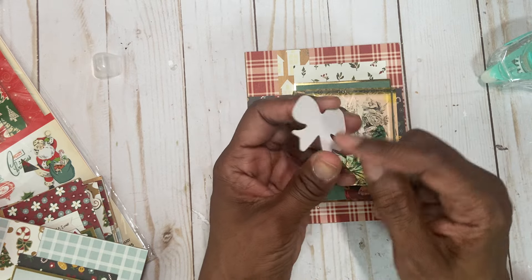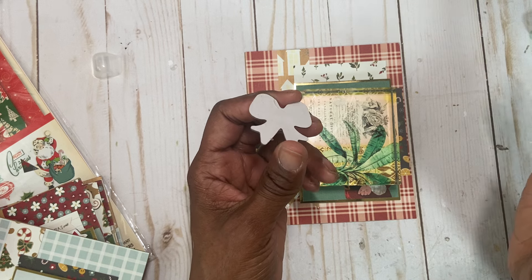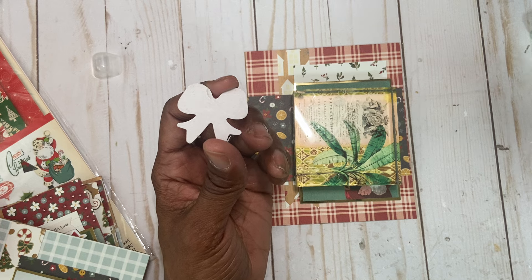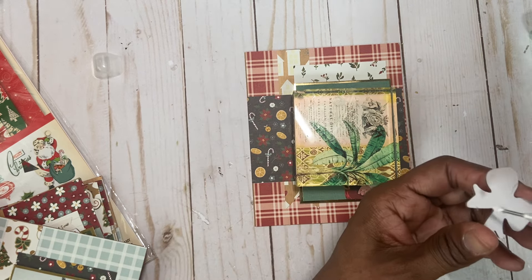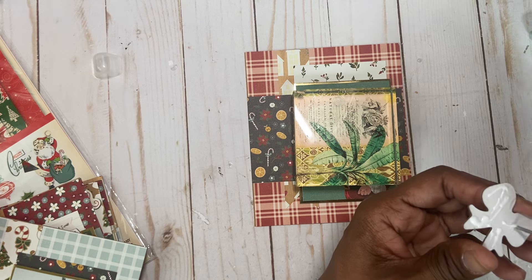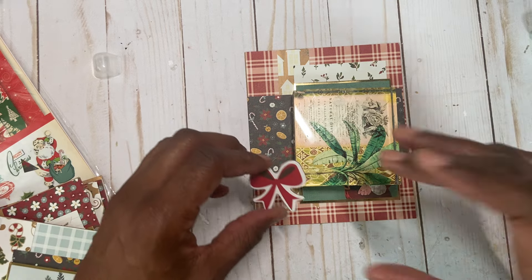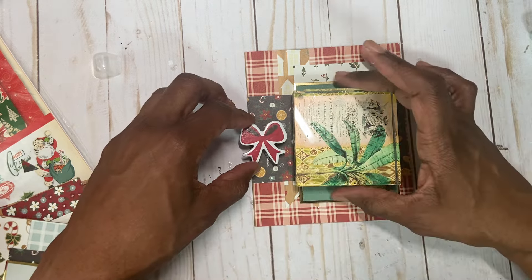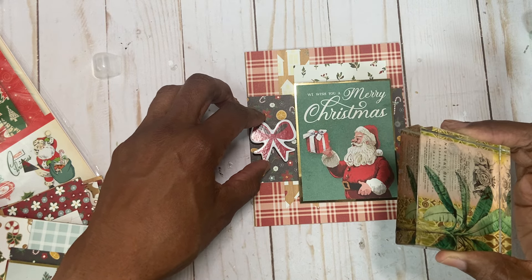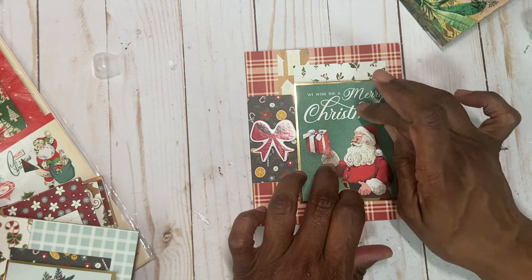So while that's resting, I have this chipboard piece — just from a collection I have. I'm telling you, these cards probably came together with four different collections. The chipboard pieces are from one place, the stickers from another, you have the paper — but it all kind of goes together. When you're making massive cards like I am, I just make sure that the colors jive together.